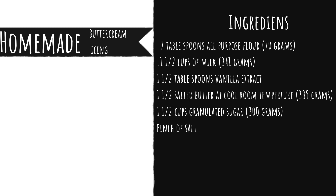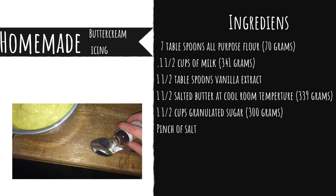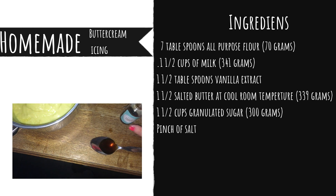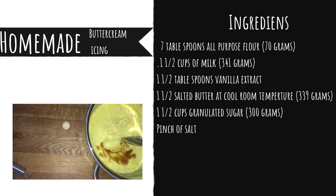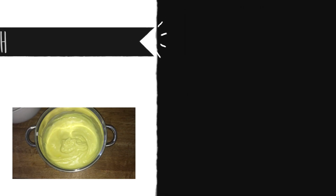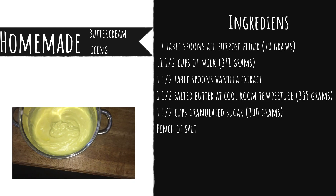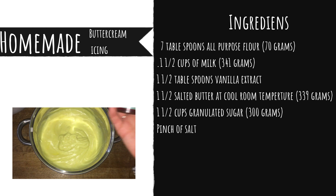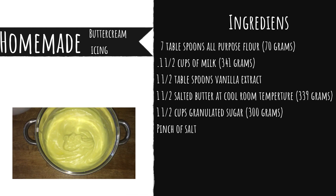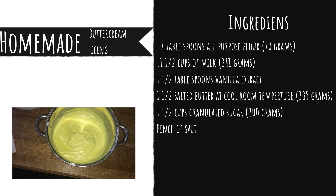If my voice sounds weird throughout the video, that's because I currently have a cold. Now I'm taking the vanilla extract and putting a tablespoon into the mixture, and after adding the vanilla I whisked it together. I've already added yellow food coloring because I want it to be a minty yellow — I used some that was already in my cupboard, added it in while whisking at the hob. I'm going to leave that set aside to reach room temperature.